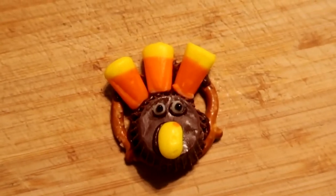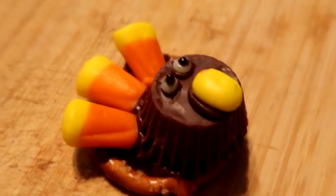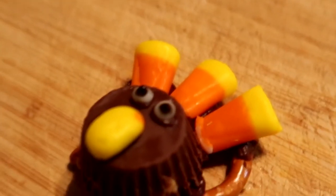And that's it! This is a quick, fast little project you can do if you're trying to make little treats for Thanksgiving. You can also make these with Rolos if you want the head to be a little bit smaller. These don't take very long and they're really fun to make.